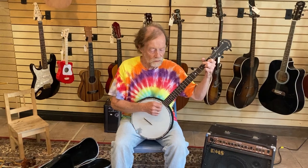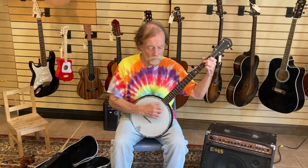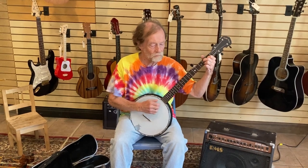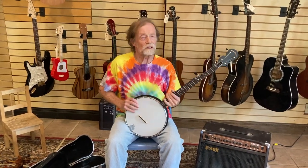I'll show you how it sounds — it's a little bit birdy. A nice little axe, $310 special deal.